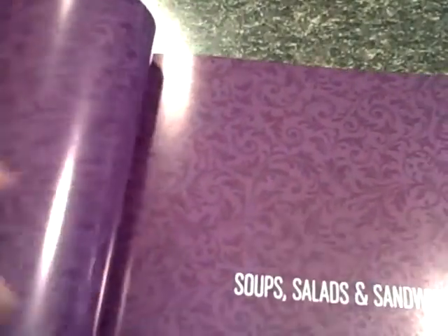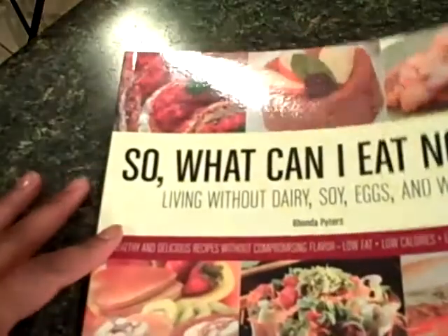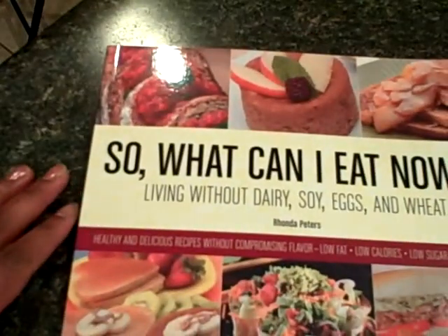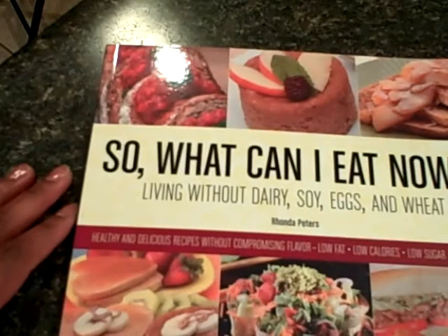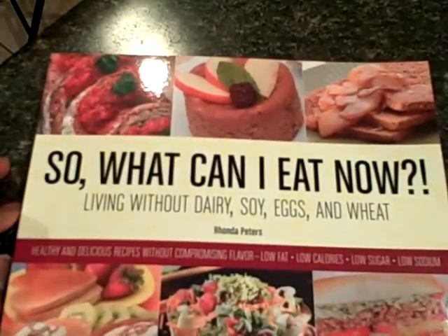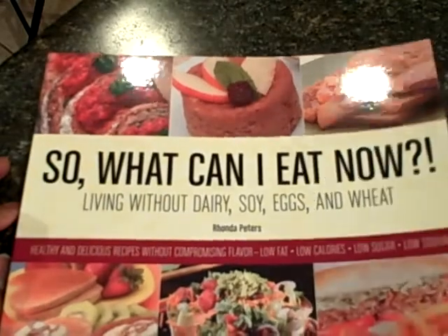So I would like for you to check it out. Go to your nearest bookstore and ask for this book, 'So What Can I Eat Now?' You can also go to rhondascooking.wordpress.com to find out more about how to purchase this book online. Thank you so much. If you have any questions, email Rhonda — R-H-O-N-D-A — at rhondascooking.com.